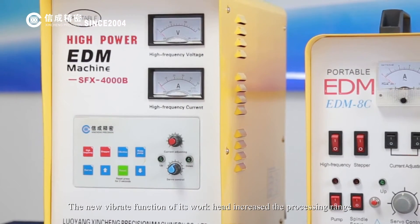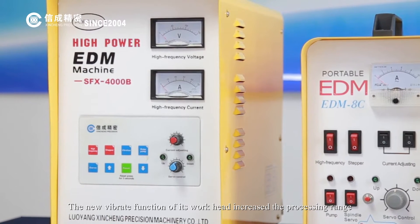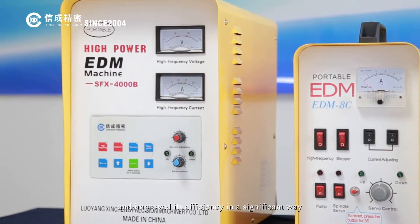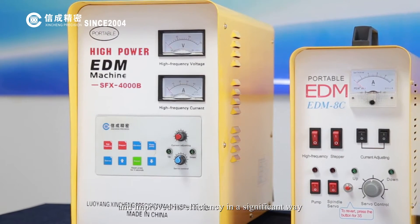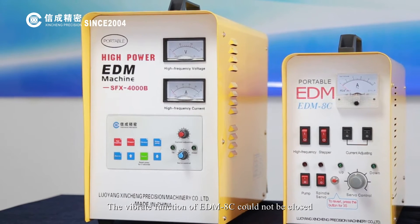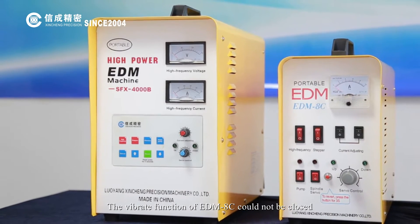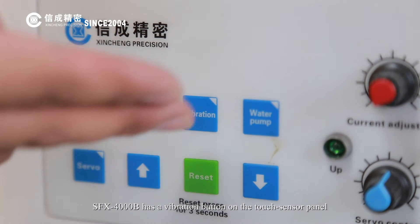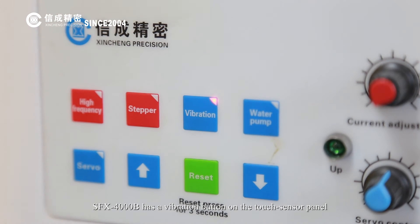There are original imported motors in the workhead of both the SFX-4000B and EDM-8C. The new vibrate function of the workhead increases the processing range and improves efficiency significantly. On the EDM-8C, the vibrate function cannot be turned off, whereas the SFX-4000B has a vibration button on the touch panel to open and close this function.